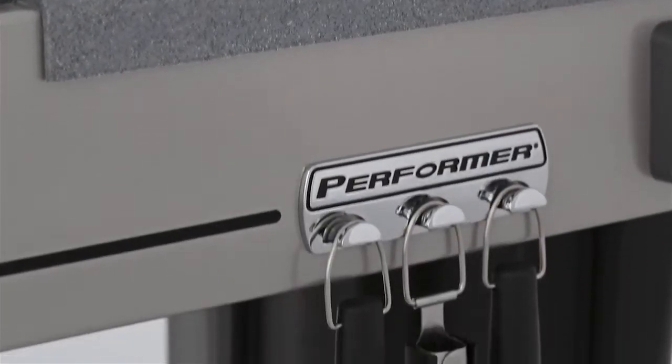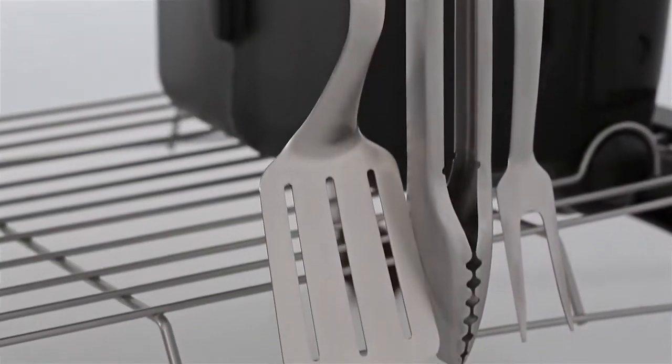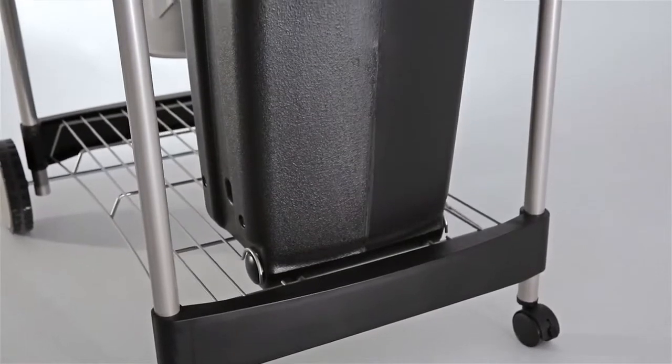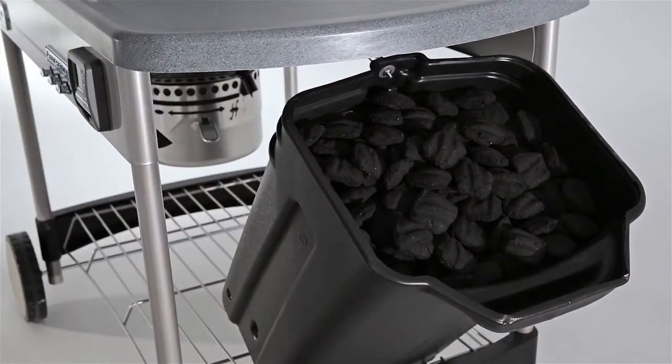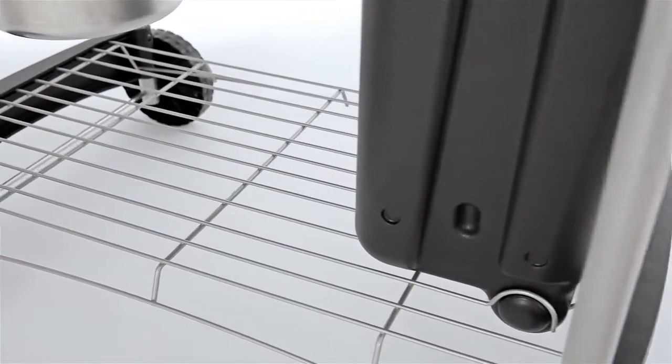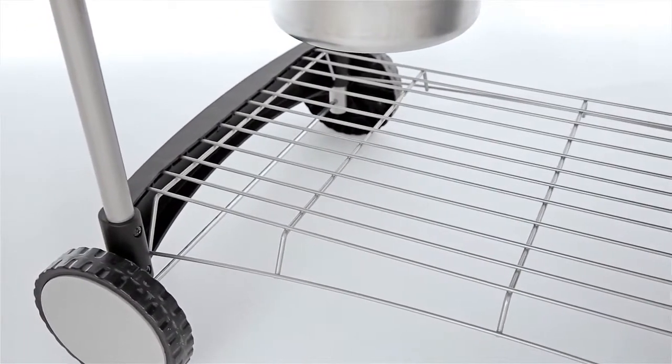The Performer comes with three tool hooks on the front of the cart, to keep what you need close at hand. The pull-out char bin storage container protects charcoal from winter snow and summer rain, and keeps it where you use it. A wire shelf provides handy storage and keeps accessories off the ground.